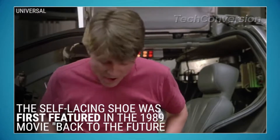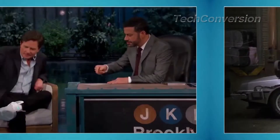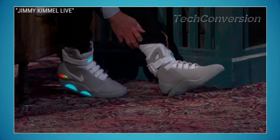Power laces — all right, these are the Air Mags, the Nike Mags that tie themselves. They lace up on their own.